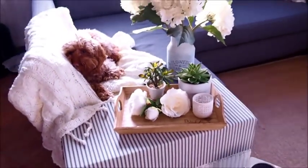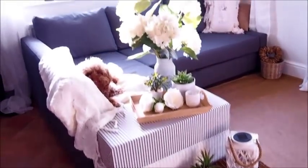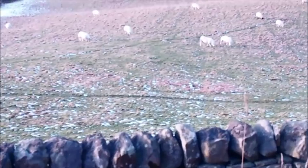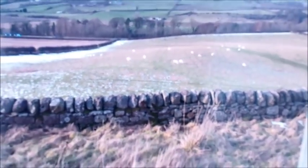This little dog needs a walk — let's see if it's still snowing outside. Let's take a look through this window. There's not much snow on the ground at all, there's some in the hills in the distance but the sheep seem to look a lot happier now. Yeah, let's head out for a walk.